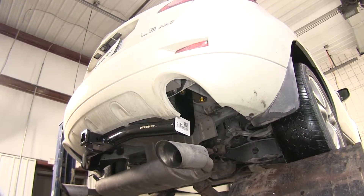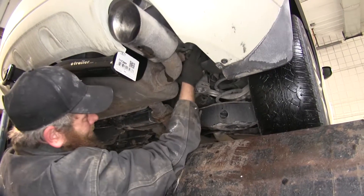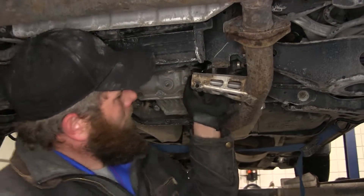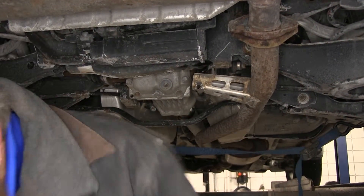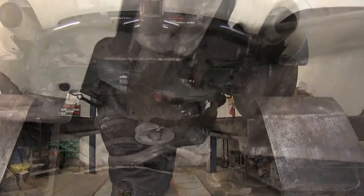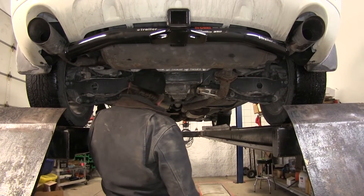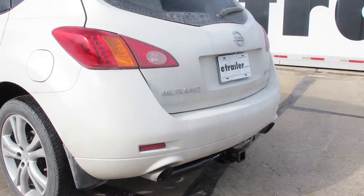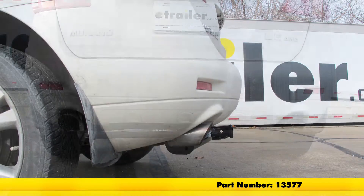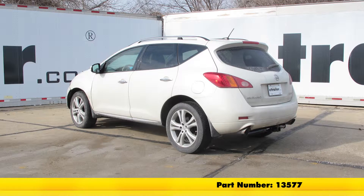With everything torqued down, we can get our exhaust hangers put back into position. Get our strap out of the way and our hitch is ready for use. With our exhaust back in place, that completes today's installation of the Curt Custom Fit Class 3 Trailer Hitch Receiver, part number 13577, on our 2010 Nissan Murano.